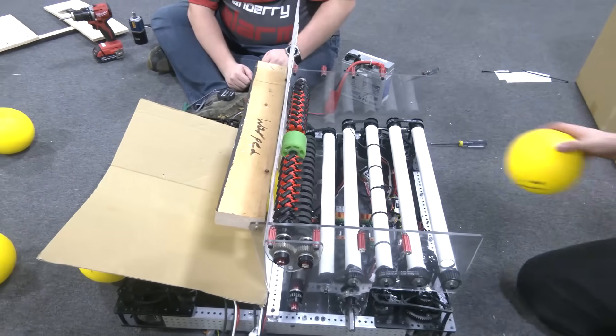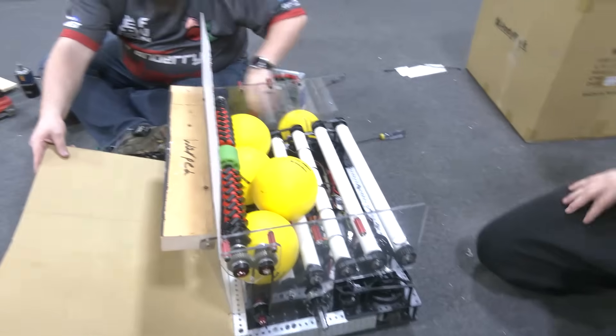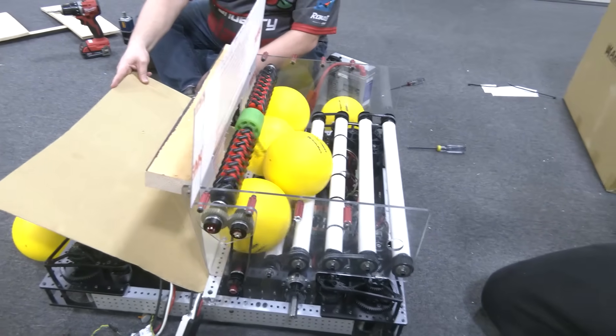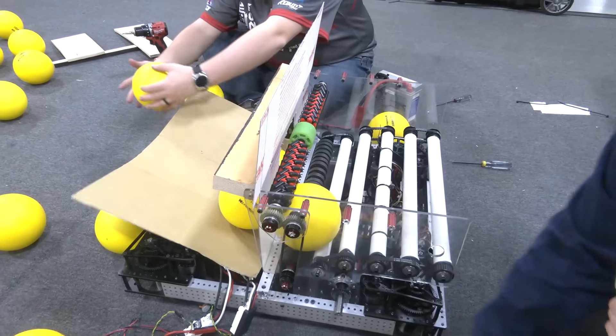Now we're going to do a simple four-ball stack — basically just having four balls loosely stacked into the hopper. We struggled a little bit at the start, but then we eventually got it through.